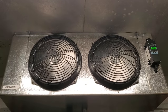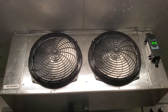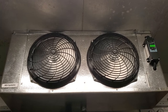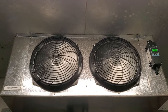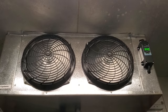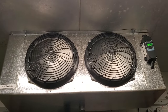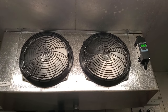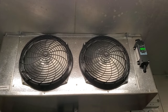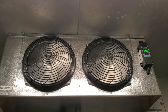We did an installation of some customer-supplied walk-in cooler equipment. They had us install a new RDI Systems evaporator and condensing unit and we ran a new line set. We did this yesterday and got the system operational, but today we're going to do the official startup. I typically let the equipment run through the night and then come back a day or two later to do an official startup.